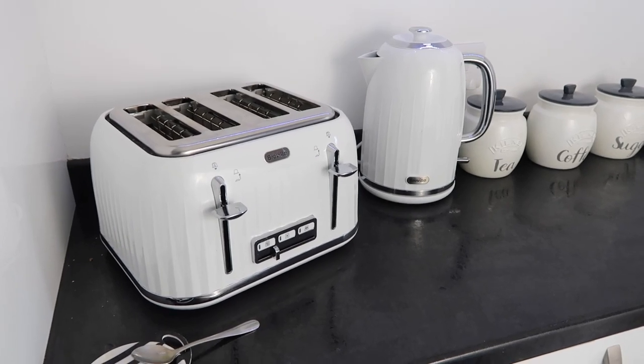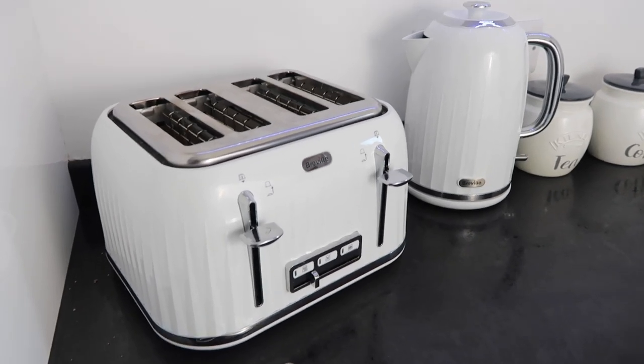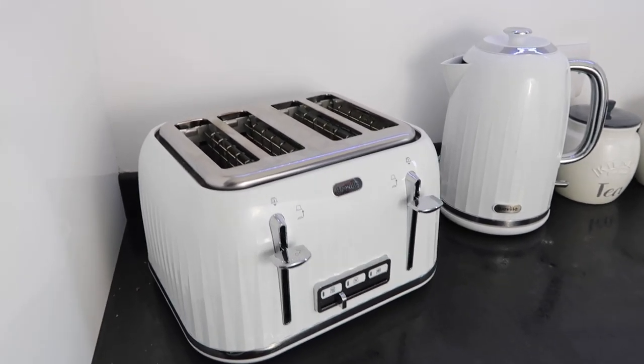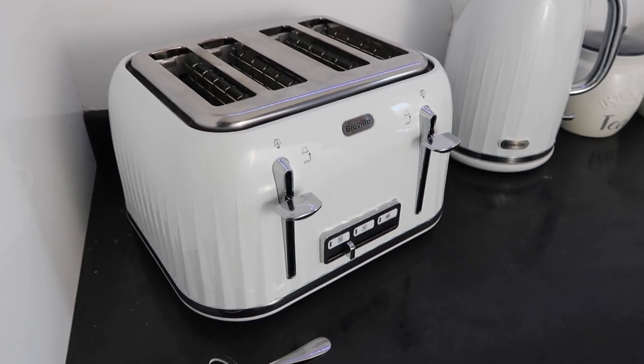Hi guys, welcome back to my channel. If you're new here, I'm Lottie and today we're going to be reviewing the Breville toaster and kettle set. I picked this up off Amazon and it had a deal at the time, and I've had it for a couple of weeks now so I thought I'd give you a full review.